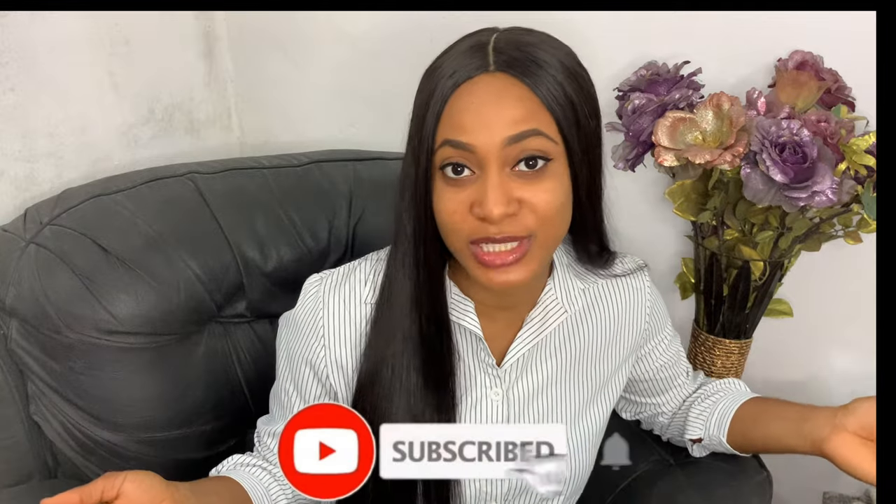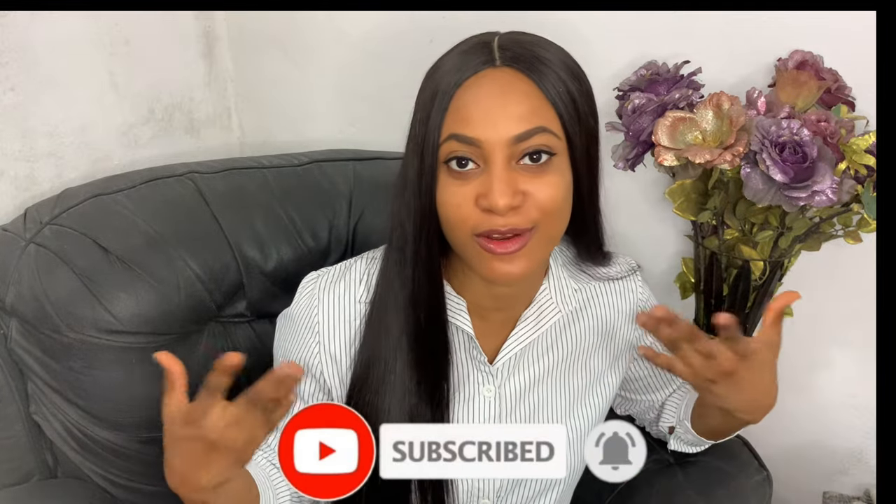Hi guys, welcome back to my channel. If this is your first time here, please do well to subscribe below — it's absolutely free and it helps the channel grow.